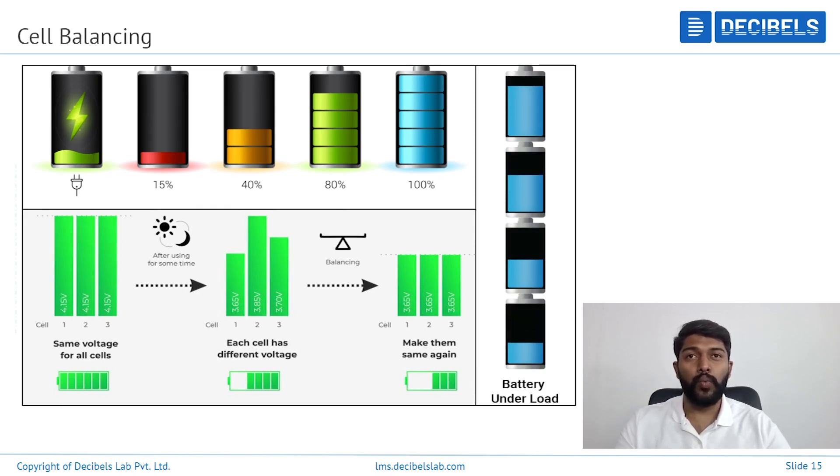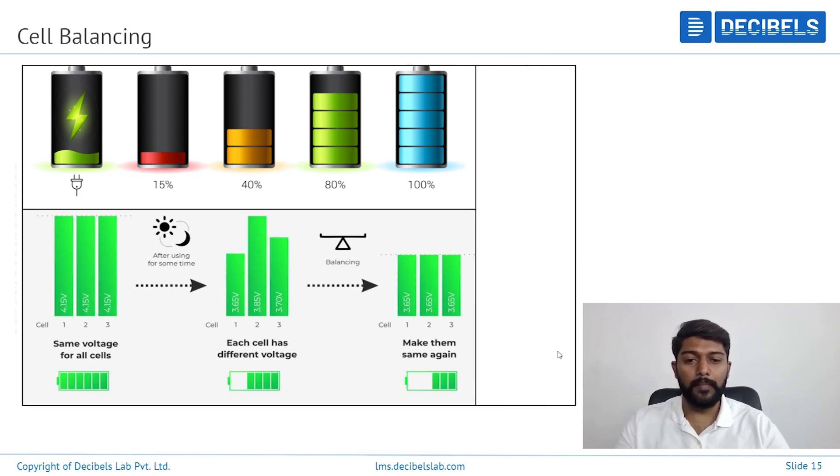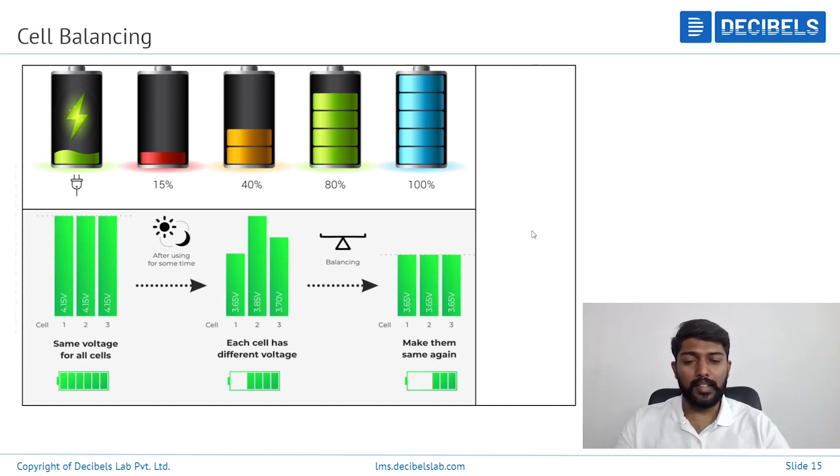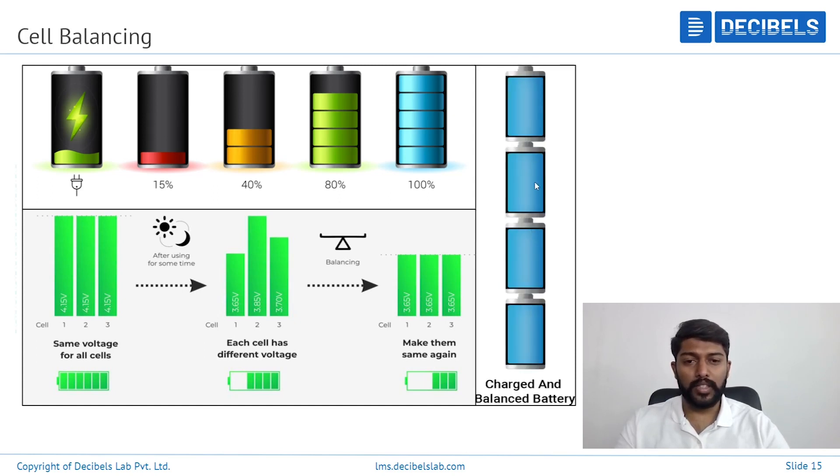When these voltages vary — for example, let's look at the screen. You have four cells connected. Consider that each cell has one series: series number 1, 2, 3, 4. When the overall battery pack is in a balanced state and discharging, it should deplete equally. But on screen, it's not depleting equally — series number 2, 3, and 4 are depleting more compared to series number 1. Why? This is because of the imbalance.